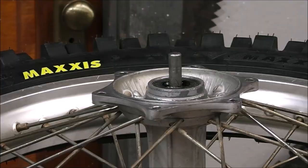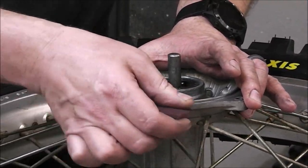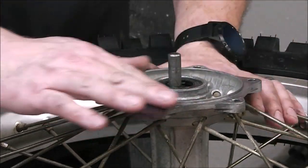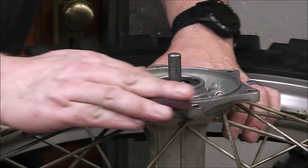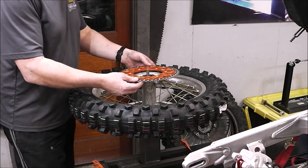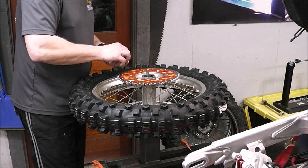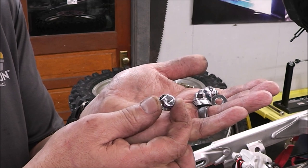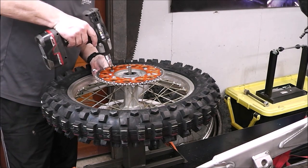Next I want to mount the sprocket and make sure it fits well and won't come loose. I'm cleaning up the flange with a bit of Scotch-Brite to ensure a nice flat mating surface — no debris to prevent it from sitting flat. Check out this bling — looks nice! I have all new sprocket bolts; they already have locking compound on them and the nuts are locking nuts too. It's really important these are torqued because they will back off.